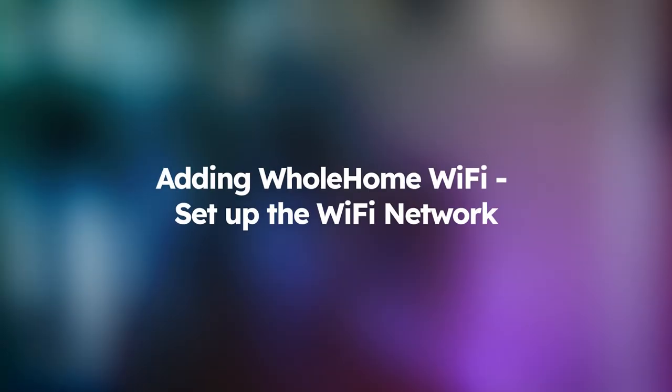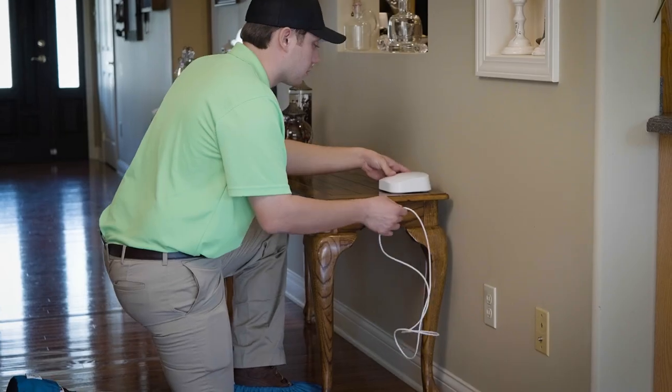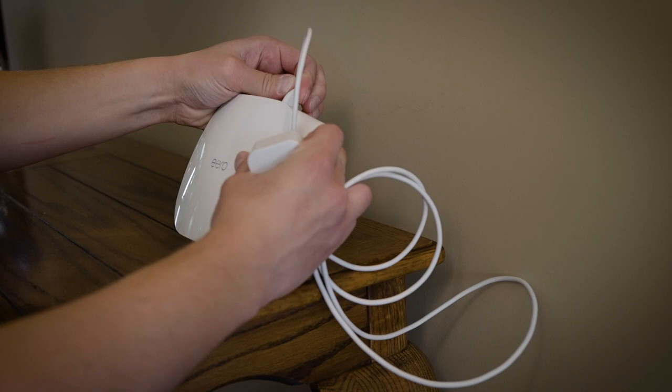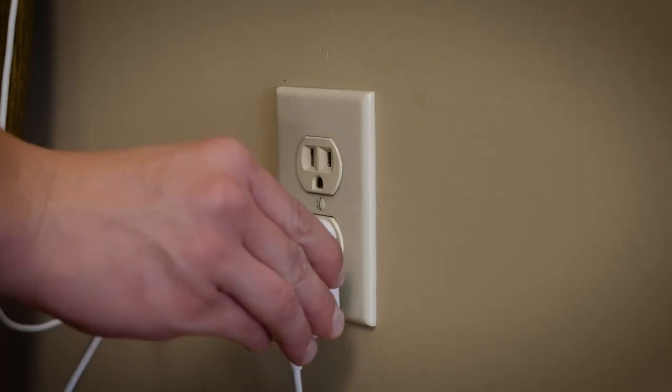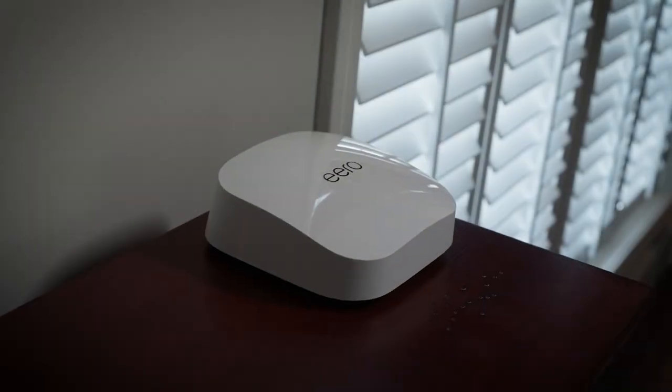When adding whole home Wi-Fi, we'll set up your Wi-Fi network by first attaching our Wi-Fi router to the ONT. After that, we can place additional devices as needed. They need no special wiring and only need to be located near a power outlet.